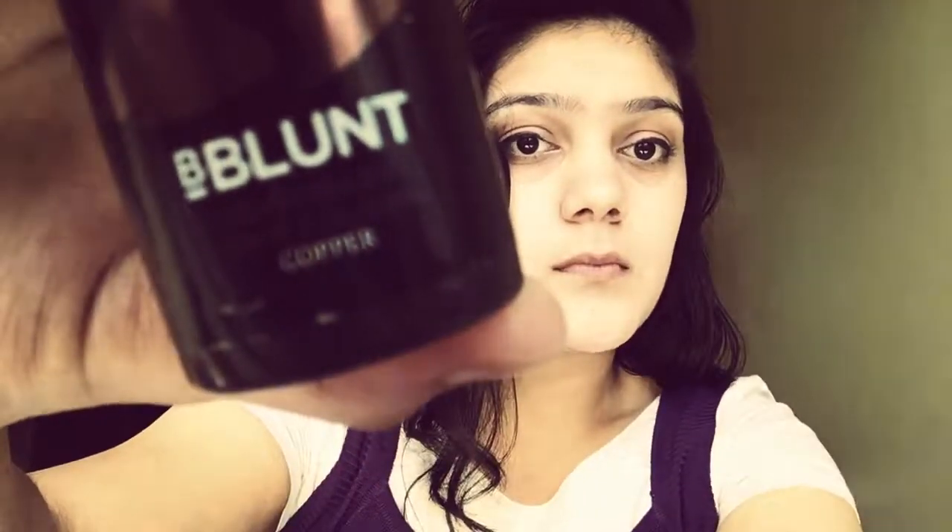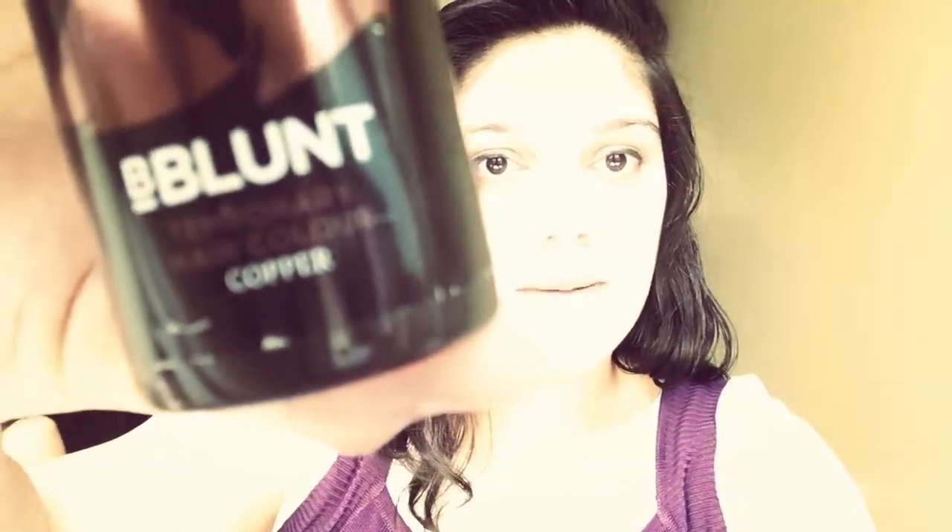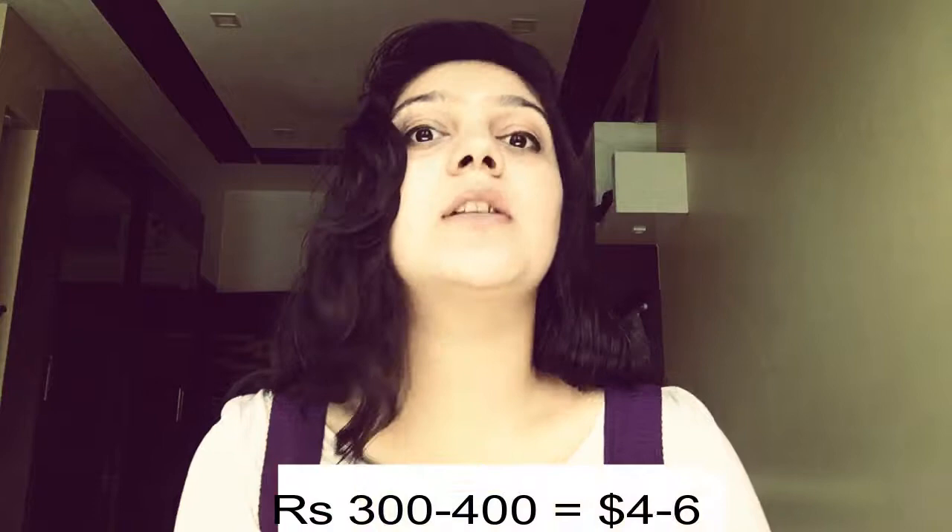I shopped it online and it showed 350 total, including the shipment charges, so it can cost you from 300 to 400 rupees. If you get something cheaper than that, then that's great, but I got this and I'm going to use it.